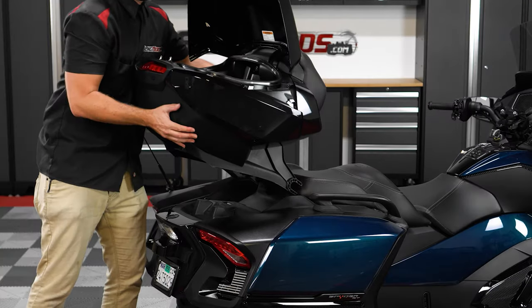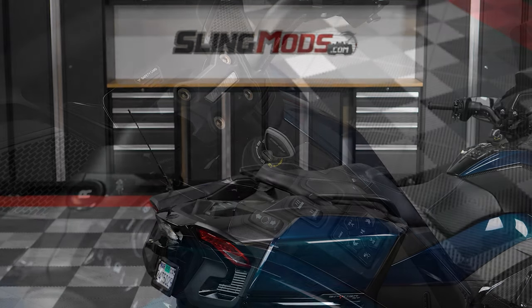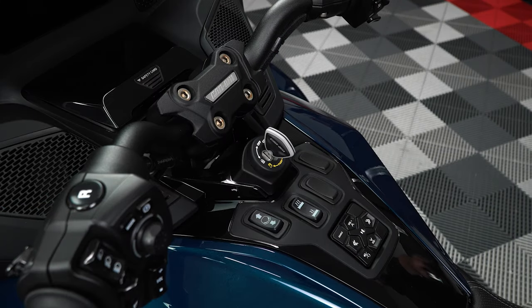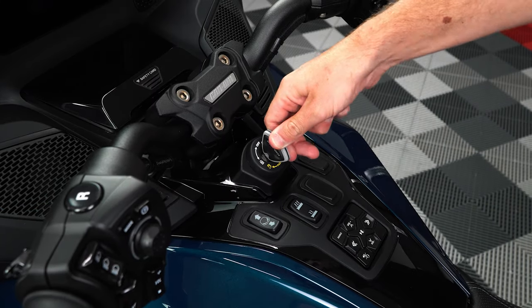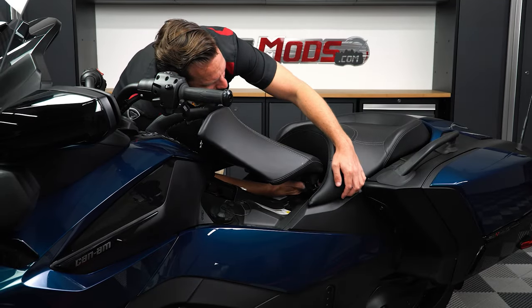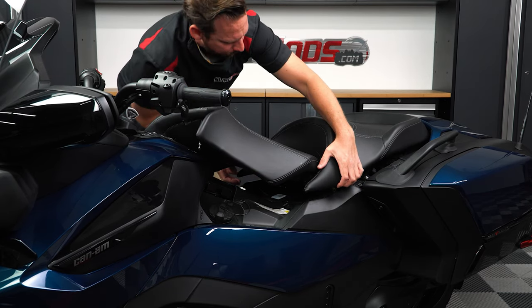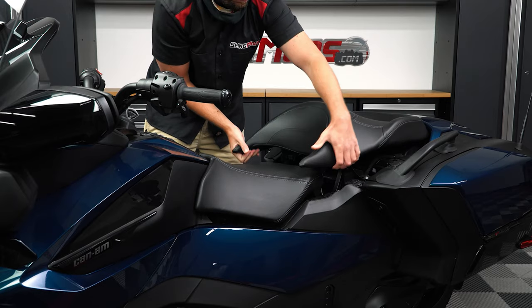But if your RT did not come with the top case, start by pressing down on your key and turning it clockwise so you can unlock and lift up the driver's seat. Then reach your hand underneath and back to release the two clips holding the back seat in place and just lift it up and off.